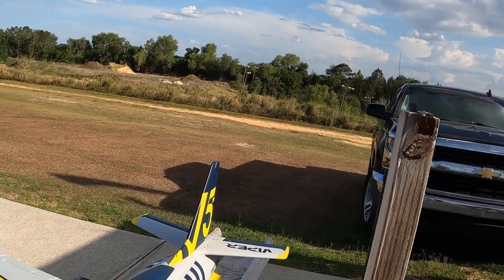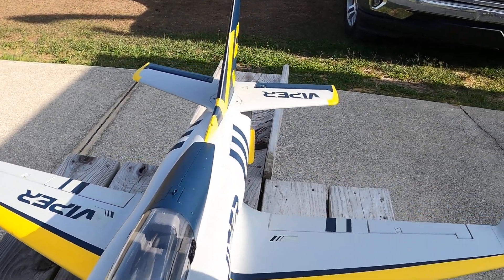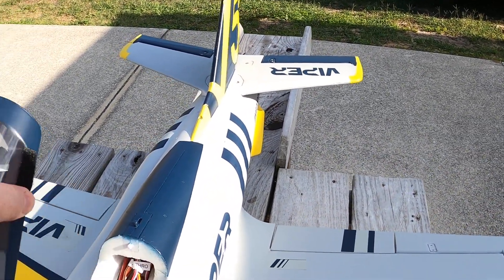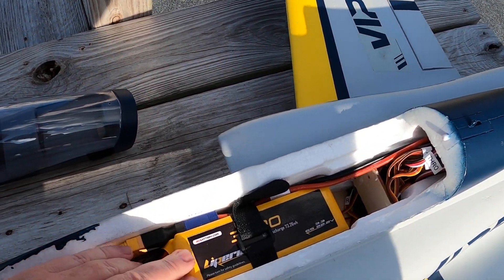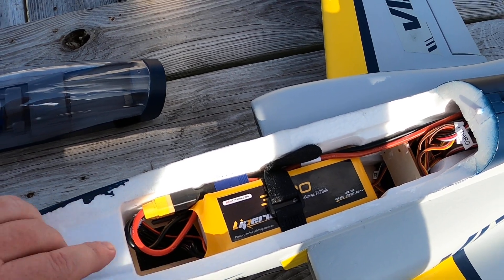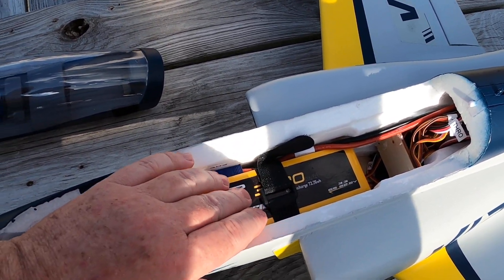Well hello folks, this is Fat Guy Flies RC out here at the Avon Park Era Modelers Club. We're going to be taking up the FMS Viper 1500, or 15th anniversary edition. I'm running a LiPo 3300 with a 40C discharge.